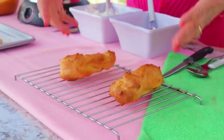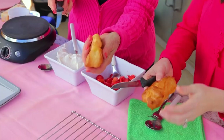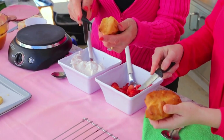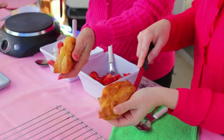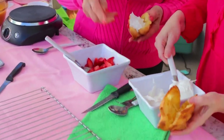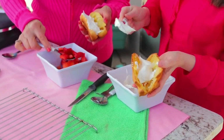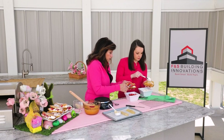Now we have to fill them. Grab one and hold it in your hand — we're going to slice it on the side, though you can do it on the top if you prefer. Start by putting some cream right inside.